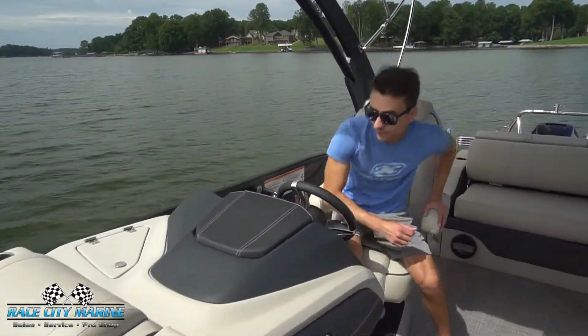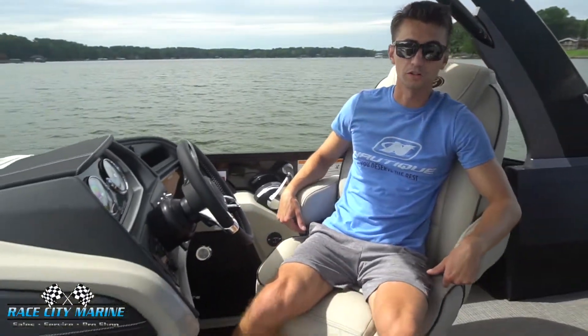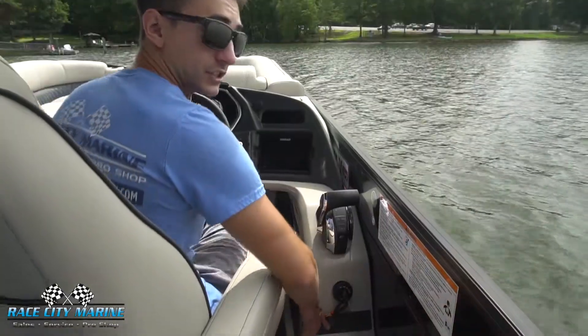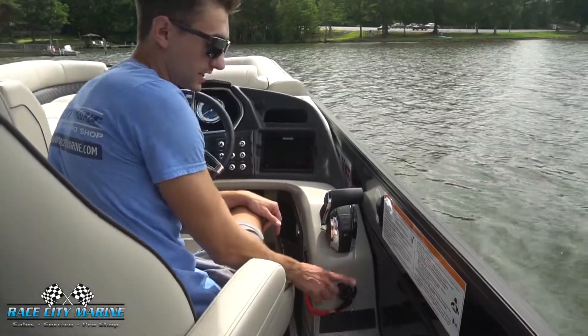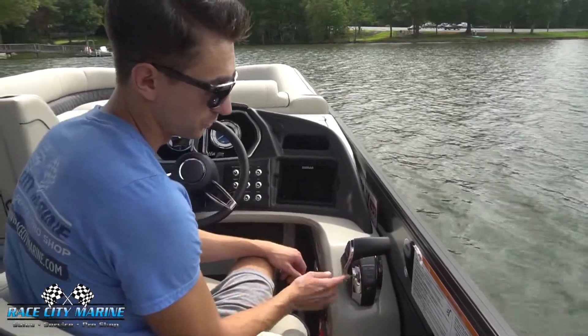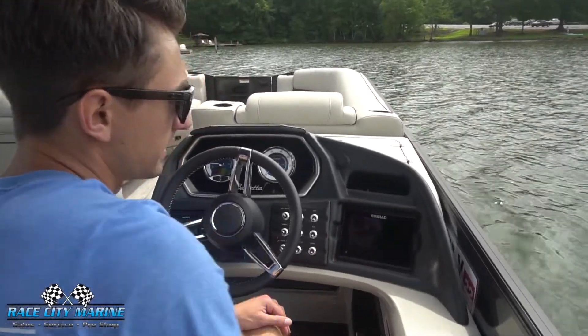Taking a look at the helm seat, we have a really comfortable chair with an adjustable armrest — it swivels and reclines as well. Starting over on the farthest side, we have an electronic button for your power canopy, the ignition switch, and the engine start/stop button. And of course your throttle control with all the other controls and your trims. Then we have the Simrad screen over on the right side.